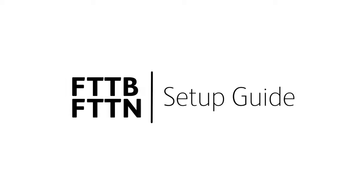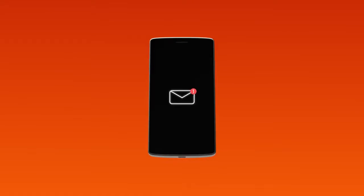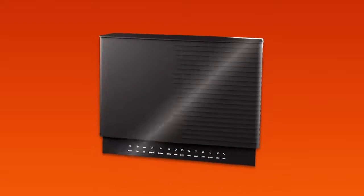Setting up NBN fibre to the building or fibre to the node is easy. Before you get started, you'll need two things: a message from us advising you to plug in your NBN modem, and your smart modem gateway.